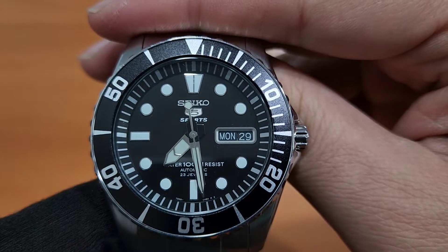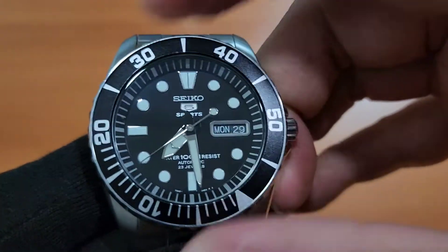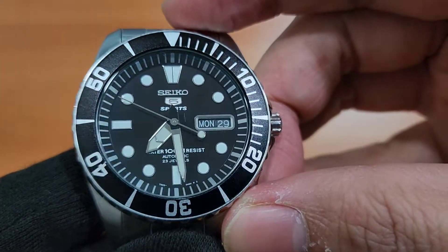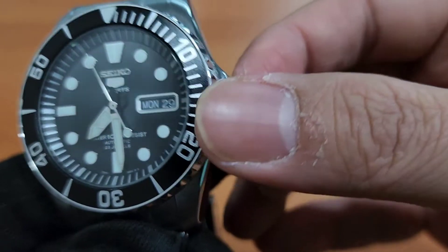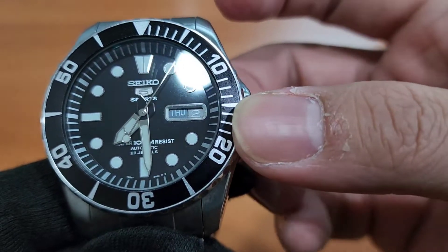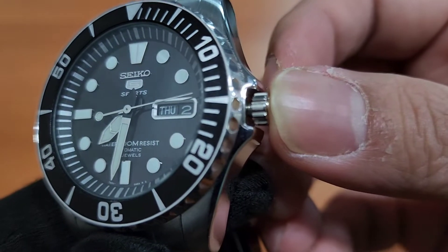Jam tangan ini mengusung desain diver nih teman-teman. Kenapa? Karena bezelnya bisa dirotate, 120 klik ya teman-teman. Bunyinya renyah banget, keren banget ya teman-teman. Tetapi kekurangannya adalah crownnya ini nggak screw down teman-teman. Jadi teman-teman bisa langsung tarik untuk kemudian mengubah tanggal kalau ke bawah, mengubah hari, kemudian ditarik yang keluar untuk mengubah pergerakan jamnya. Ini nggak screw down, makanya hanya 100 meter.